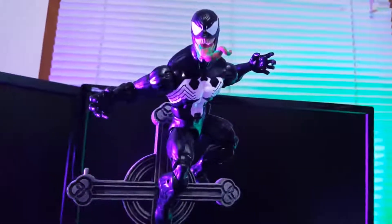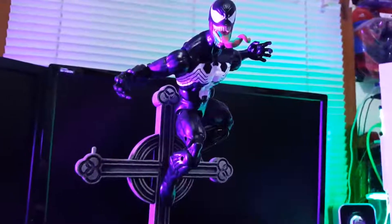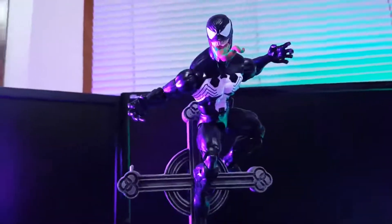It's been a while since we had a Marvel Legends Venom. In this wave, I'm basically just probably going to get Venom. He's probably my favorite one out of them.